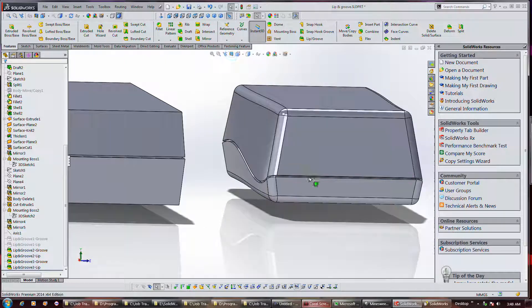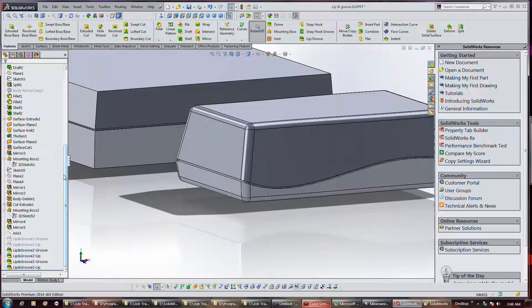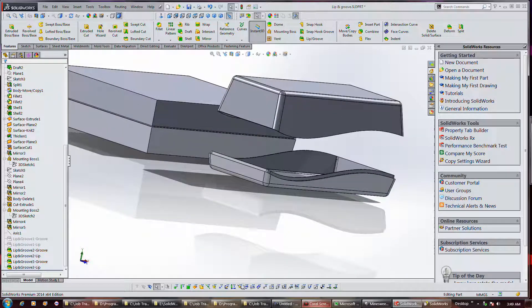That's our finished object with a reveal line in it. Pretty slick. Let me unsuppress that feature up here. There we go. It's pretty slick — that's perfect. Alright, thank you.